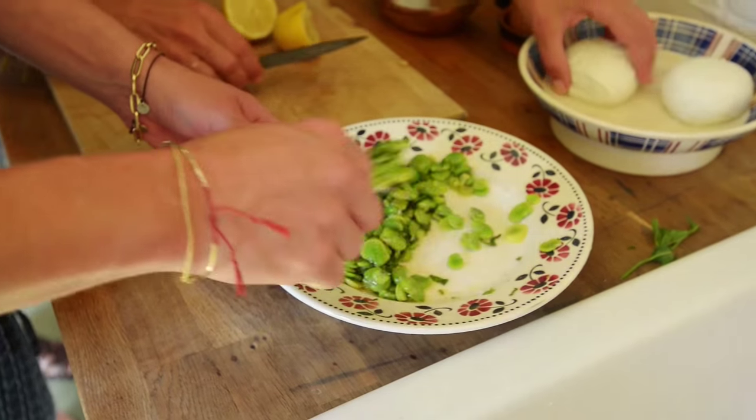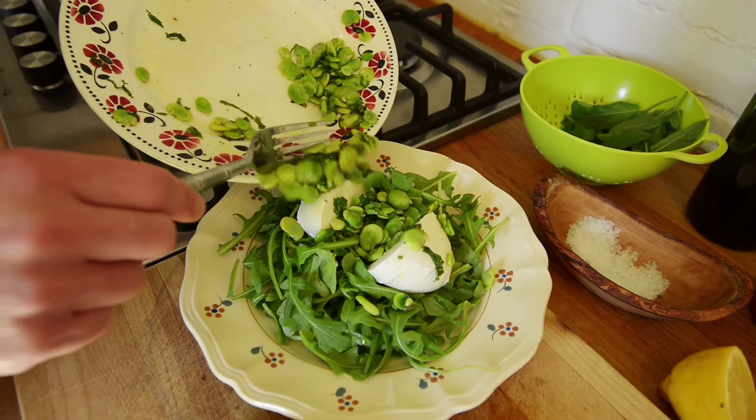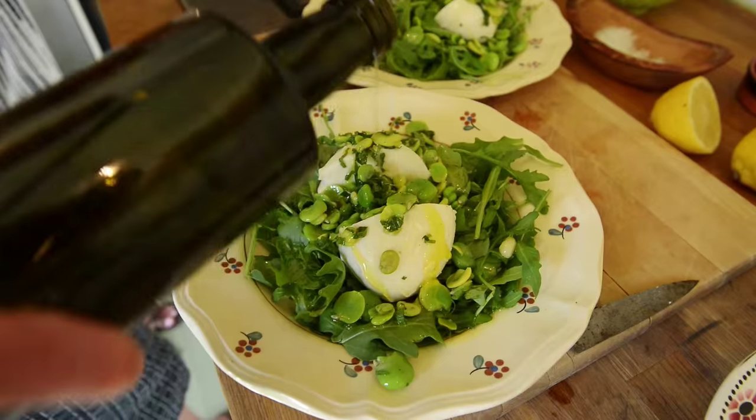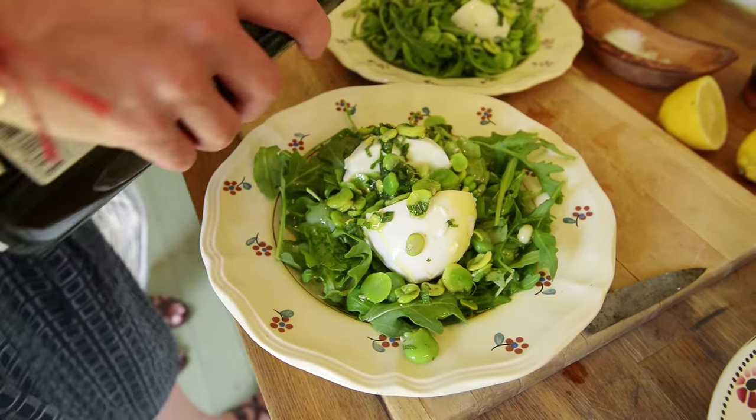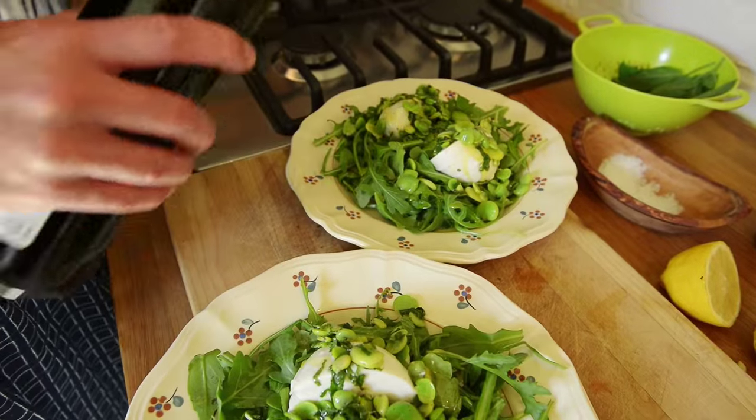I will take the mozzarella and put the broad beans over the salad. An extra drizzle of olive oil, because we love olive oil.